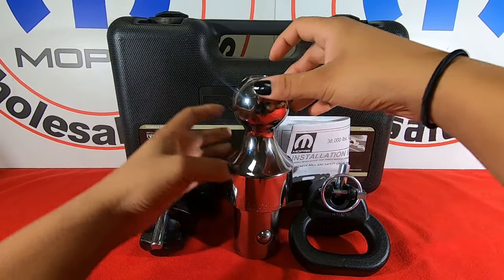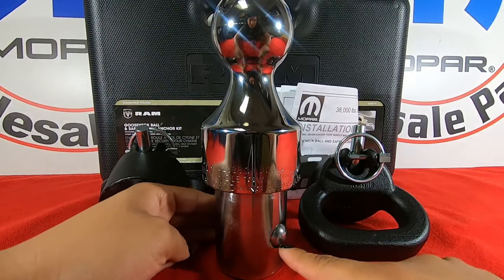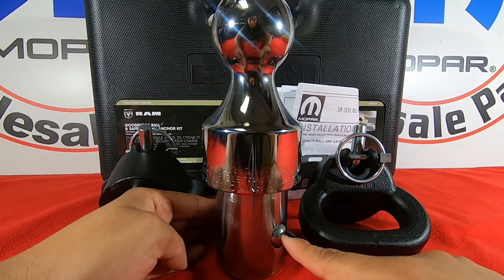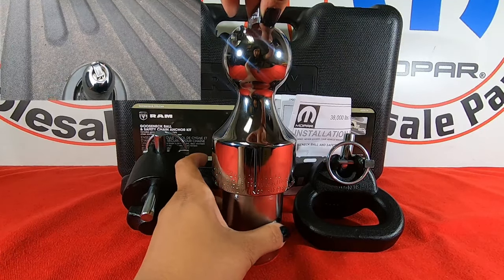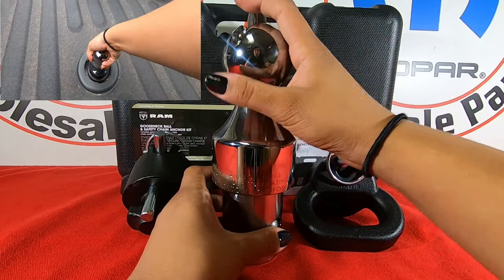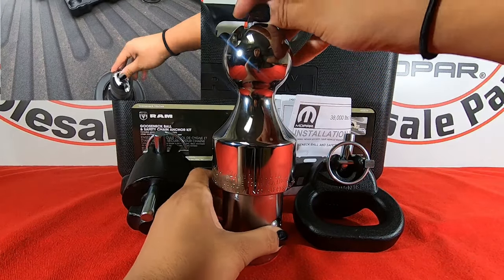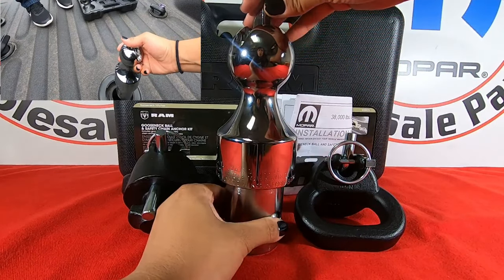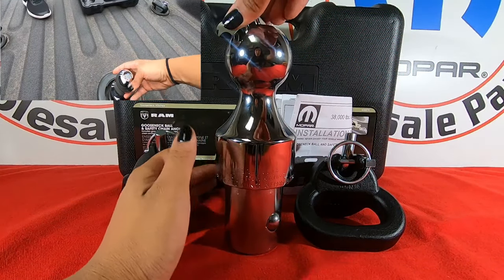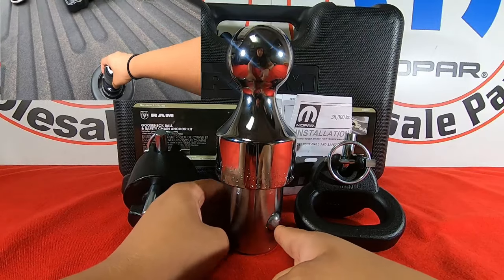I will show you how this works. This ball — do you see the little balls? They do not go in. If you lift this up here and turn it, you can push them inside. So you're going to have this up and turned for you to be able to install this in the middle of your truck bed, and once it's inside you're going to turn this and put it back down and it will lock into place.